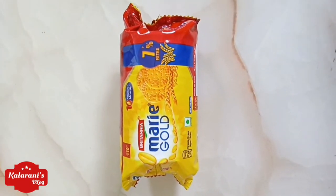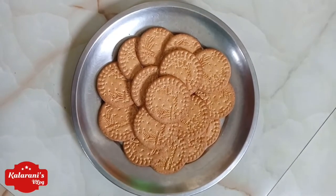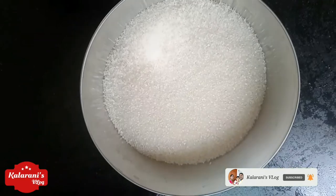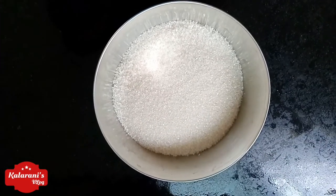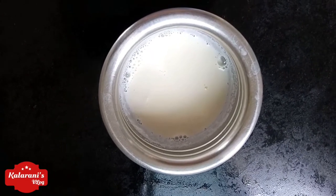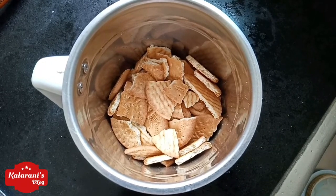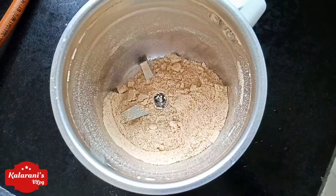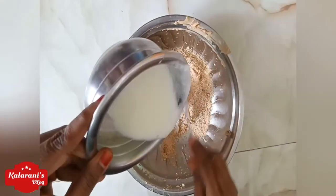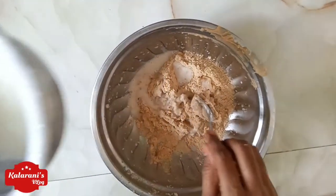I have a biscuit packet. I think I have two biscuits. I have this biscuit packet and half a cup of sugar. So I have half a cup of sugar. The biscuit packet — which is fine — so we can add one cup of sugar. The filling is a lot, so we can add some. It'll be a cup of sugar.